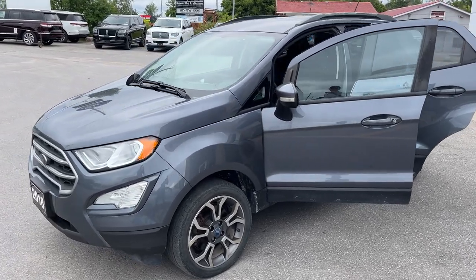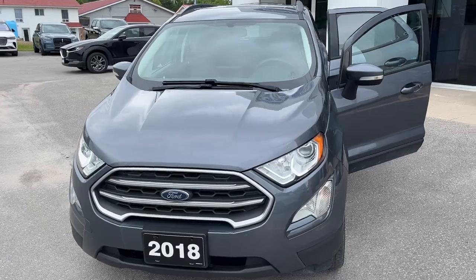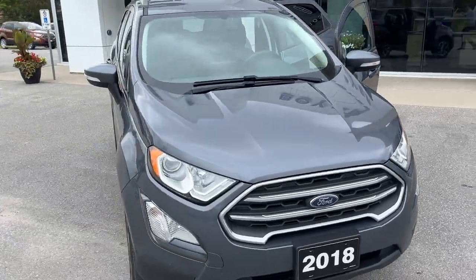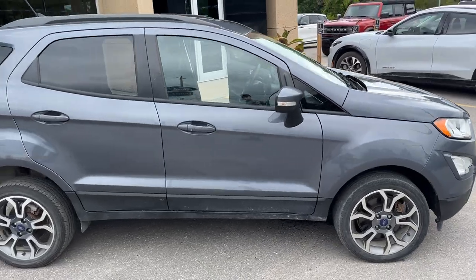Today we're looking at this 2018 Ford EcoSport SE 4-wheel drive. This one's a 200A package in the smoke metallic paint. Well looked after vehicle here, no accidents. It is powered by a 2-liter 4-cylinder engine.